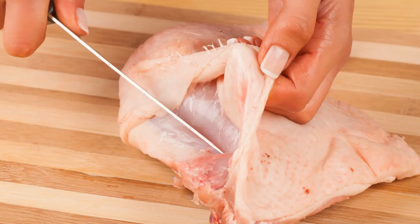In this video, I'm going to give you the real deal on whether or not you should be removing the skin from poultry like chicken and duck for your raw feeding. Let's get started.